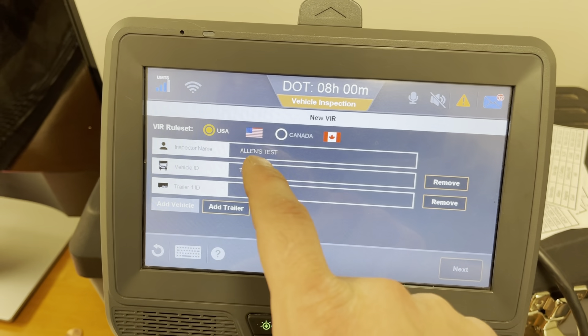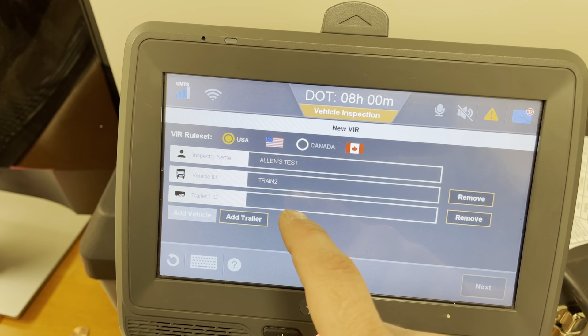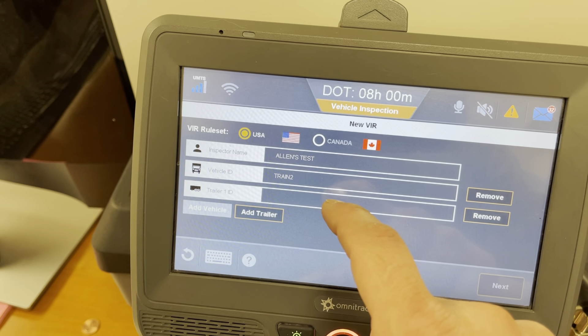Simply just click it. It should auto fill out your name, your vehicle name, and then if you have a trailer you're going to want to enter that in.